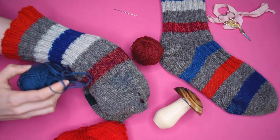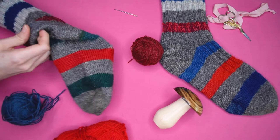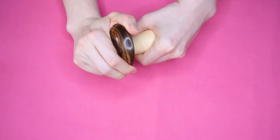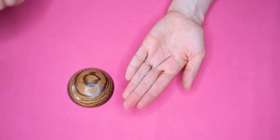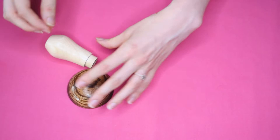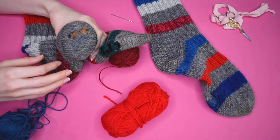To darn your socks you will need yarn. To match the look on my socks I will use blue yarn on one of the heels that need to be repaired, red yarn on the front of the foot, and a darker red on the other sock heel. You will also need a darning mushroom or egg, and a darning needle. If you wonder which yarn to use, how to pick a darning needle, and if you really need a darning mushroom, I've created a separate video on general tips and tricks on darning — I'll link to it in the cards above and in the description below.